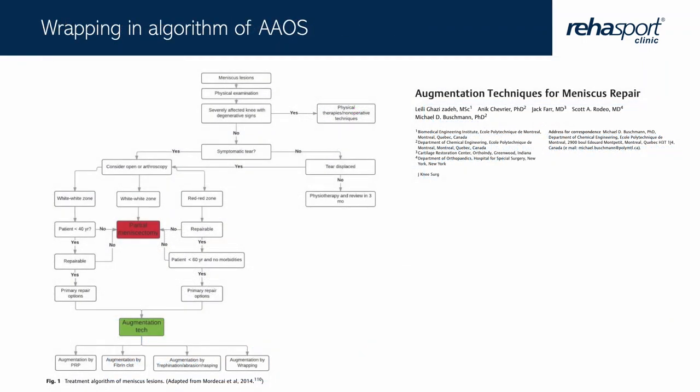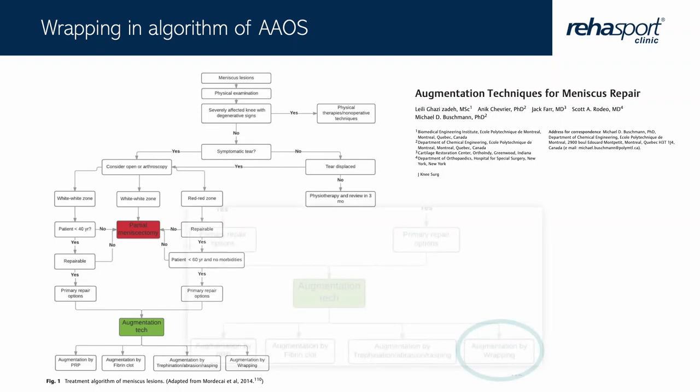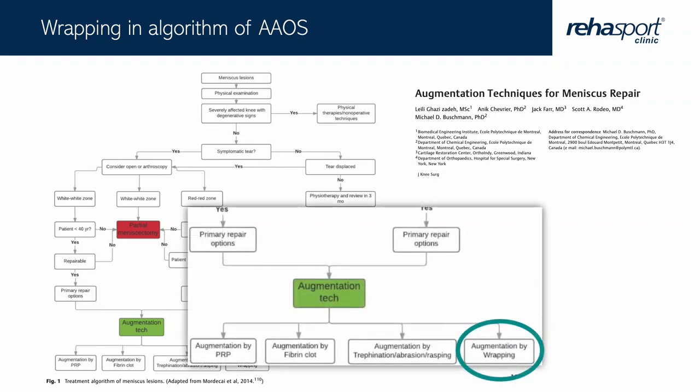This wrapping approach is also part of the AAS algorithm, presented by the group of Escot-Rodeo, together with augmentation by PRP, fibrin clot, needling, abrasion, and rasping.